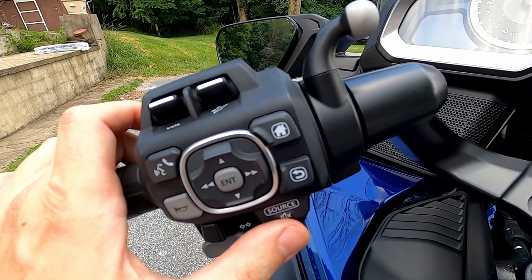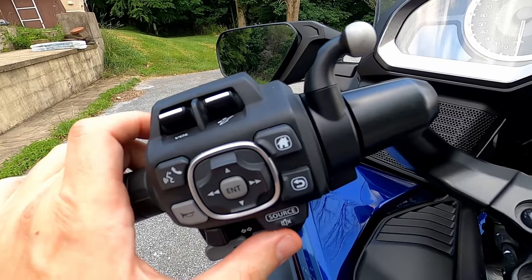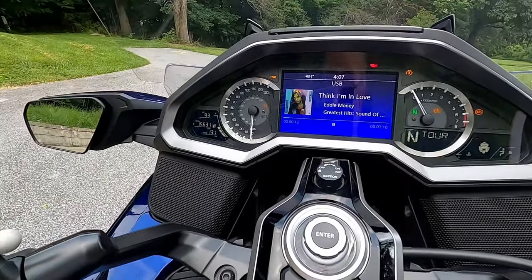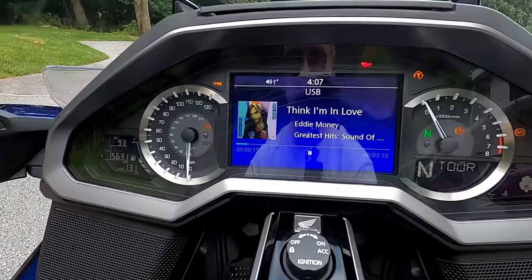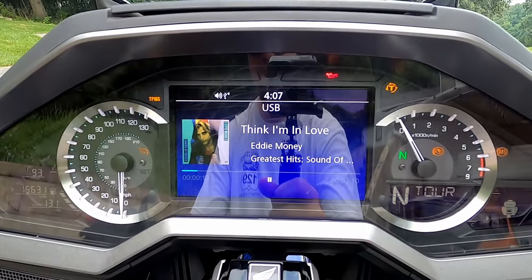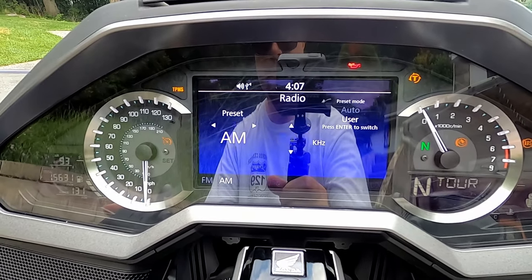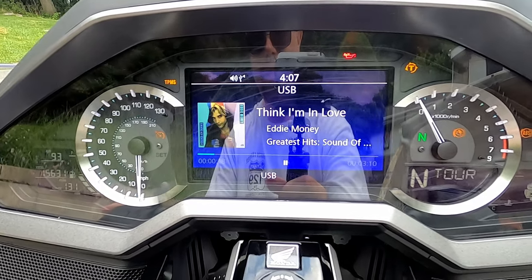This is the source button. Use this to change the audio source — like between radio and USB. For example with the radio controls, pressing the source button here will cycle you from USB stick to auxiliary, to FM, to AM, and then back to USB.